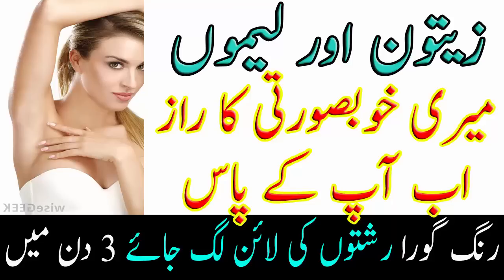آج میں آپ کی خدمت میں ایک نئی ویڈیو پیش کرنے جا رہی ہوں جس کے استعمال سے آپ کو بہت زیادہ فائدہ حاصل ہوگا۔ ویڈیو شروع کرنے سے پہلے میری گزارش ہے کہ جن حضرات نے میری چینل کو سبسکرائب نہیں کیا وہ دیر مت کریں، ابھی سبسکرائب کریں۔ چینل کا لوگو ویڈیو کی رائٹ سائیڈ پر لگا دیا ہے، اس پر کلک کریں گے تو میرا چینل سبسکرائب ہو جائے گا تاکہ میری آنے والی ویڈیوز آپ آسانی سے دیکھ سکیں۔